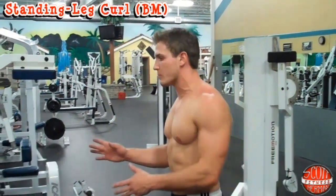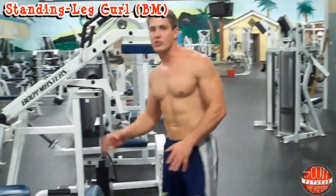What's going on nation? I'm going to demonstrate for you how to use the Bodymaster single leg standing leg curl machine, which is this machine right here. It's a very easy machine to do.